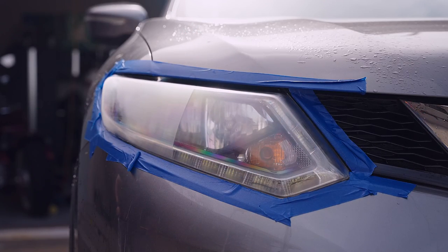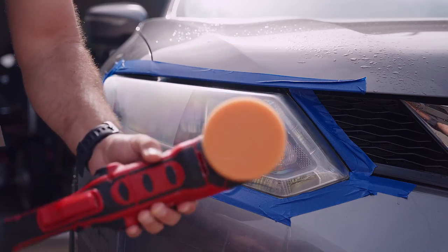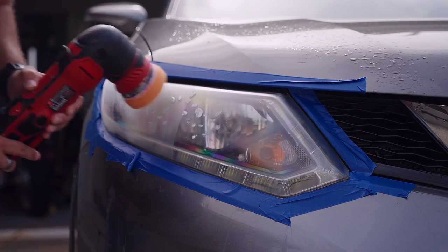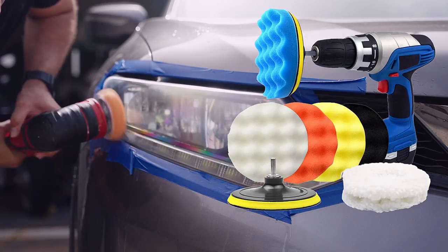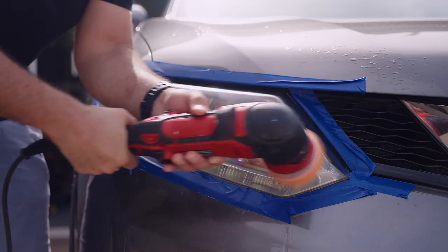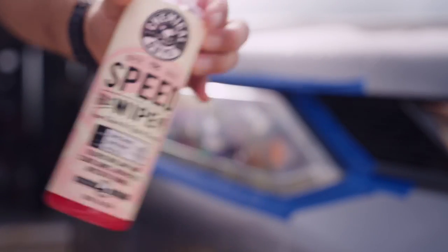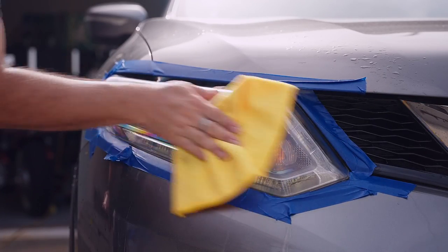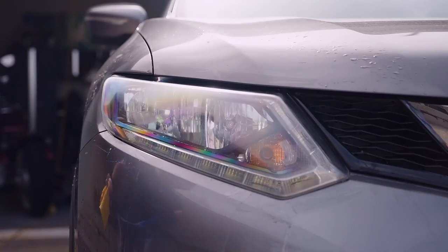We've covered a section of the lens so you can compare even by hand how much of a difference there is from before. Now if you want to go a step further and get an even clearer look you're going to need a machine. If not a polisher like we're using, you can use a hand drill with the right polish pad attachment. You want to be more careful with these as they will spin quite fast and you don't want to lose control and have it damage your paint job or lens. When we're done we use Chemical Guys Speed Wipe to do a final clean on the lens and remove any excess polish. Be careful not to use any cleaners that will strip away the protective coating from the Headlight Restore we just used.